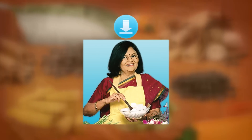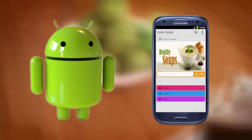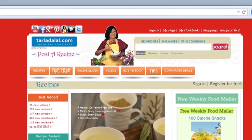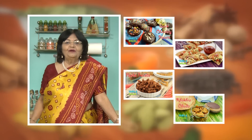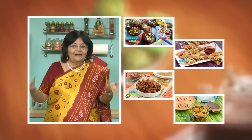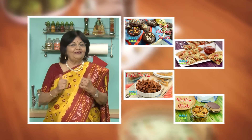Download the Tarla Dalal app on your Apple and Android devices. Follow us on Facebook at tarladhalal.com. If you enjoy our recipes click like, and to see more of my recipes click here. Please share your comments — I would love to hear them, I am waiting for them. Thank you.